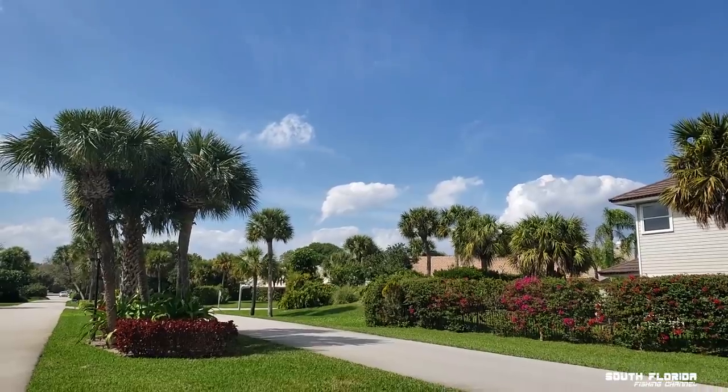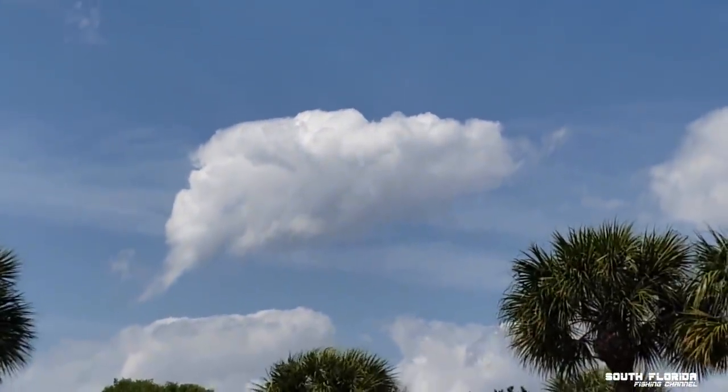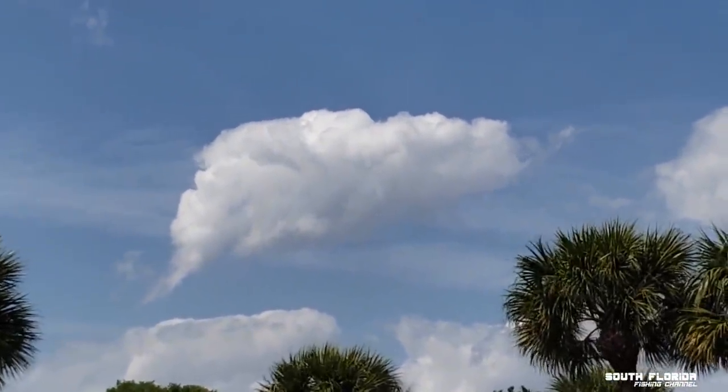I want to catch a fish so bad. I'm editing my footage thinking, come on Heiko, you've got to think of something. Tomorrow's my last day here before I fly to Lisbon. I have a lot of work to get done so I won't have time to fish tomorrow. I haven't even packed yet. That cloud up there looks like a whale. These two guys behind me just keep reeling in seaweed.